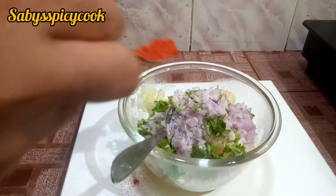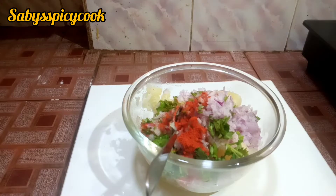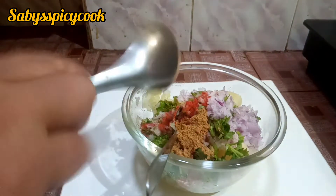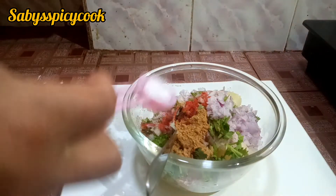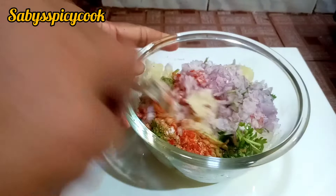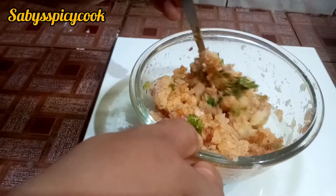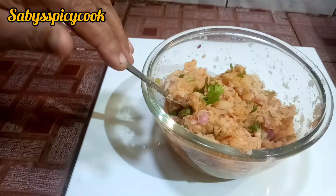We are going to add some hot sauce. We have a cup of sauce. I am going to add some salt and it is a dry mango. I am going to add some salt and mix it up again. The ingredients are mixed in a bowl.